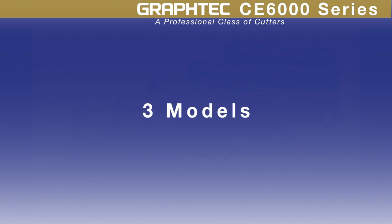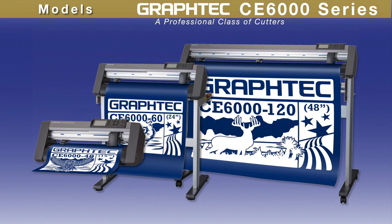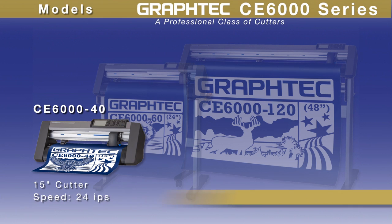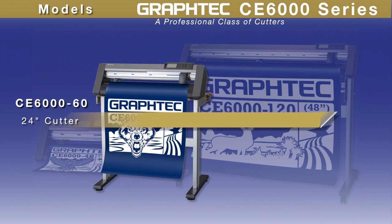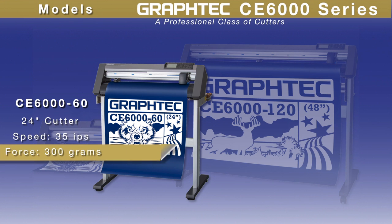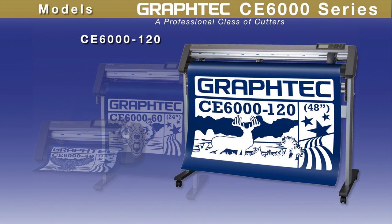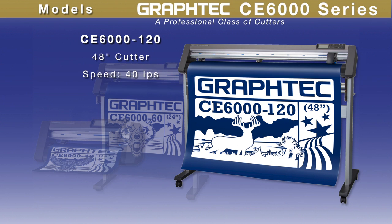The CE6000 series comes in three models. The CE6040 is a 15-inch wide cutter with a speed of 24 inches per second and a downforce pressure of 300 grams. The CE6060 is a 24-inch wide cutter with a speed of 35 inches per second and a downforce pressure of 300 grams. And then there is the large format CE6000-120, which is a 48-inch cutter with a speed of 40 inches per second and a downforce pressure of 450 grams.